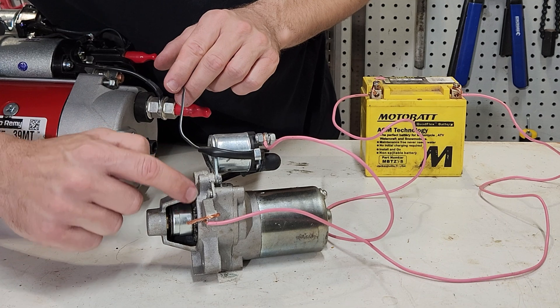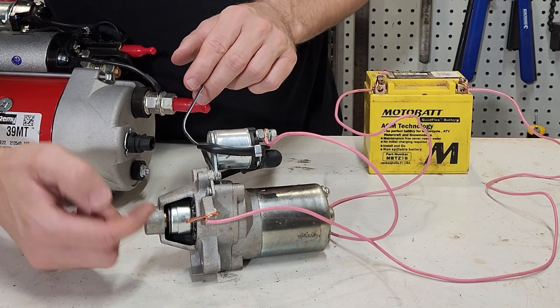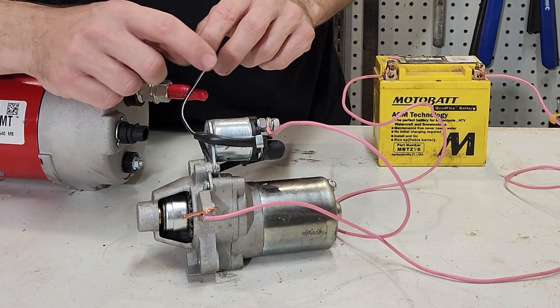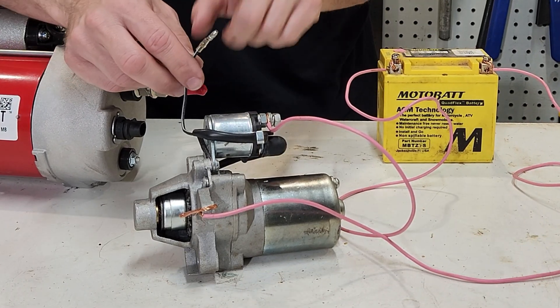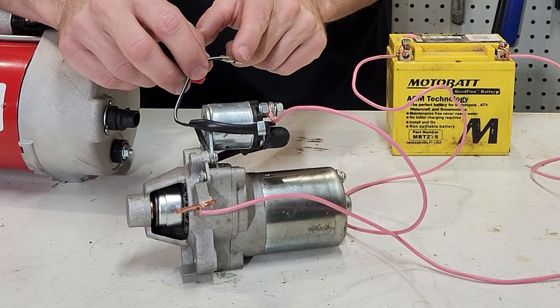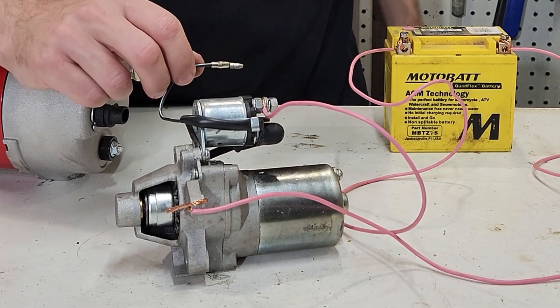The pinion gear is hidden behind this shroud, but when it starts to turn it'll actually throw out into the flywheel, and when we turn the starter motor off, it will retract out of the way. Let's simulate putting a small amount of current from the ignition key into this wire here and see if it starts this starter motor.